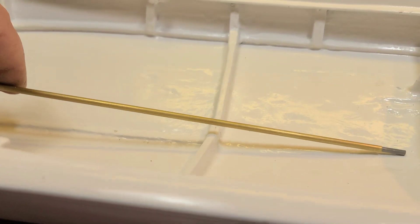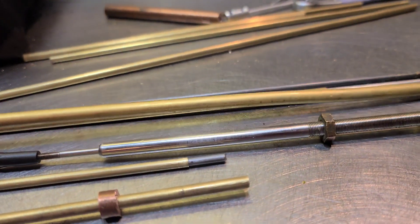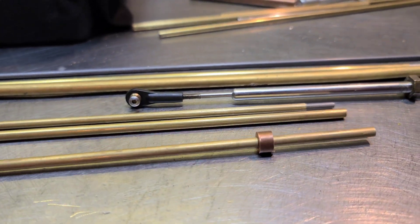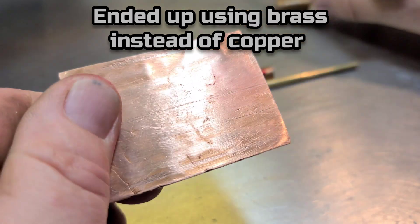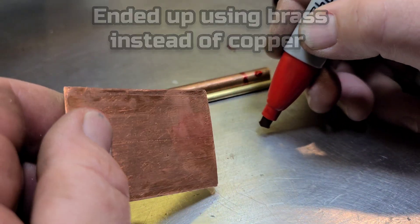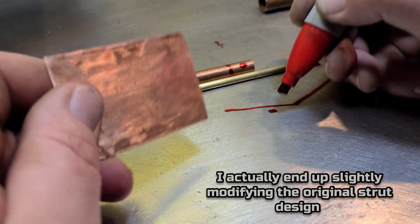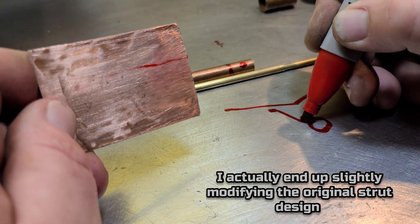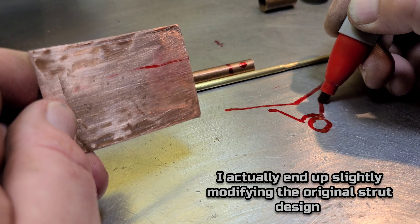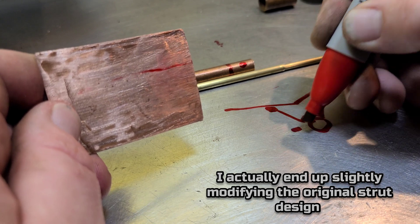First we need to figure out where the shaft is going to go through the boat so we can put the actual shaft in and figure out how long to make the stuffing tube. I'm using some telescoping brass tubes for the stuffing tube. There was a copper pipe that split down the middle and opened up. I didn't have any copper sheet so we're going to use this as our strut. This is the bottom of the boat right here. We're going to cut a strip and bend it to fit the stuffing tube, and then the strut is going to go up to the bottom of the boat where we can epoxy it in place.